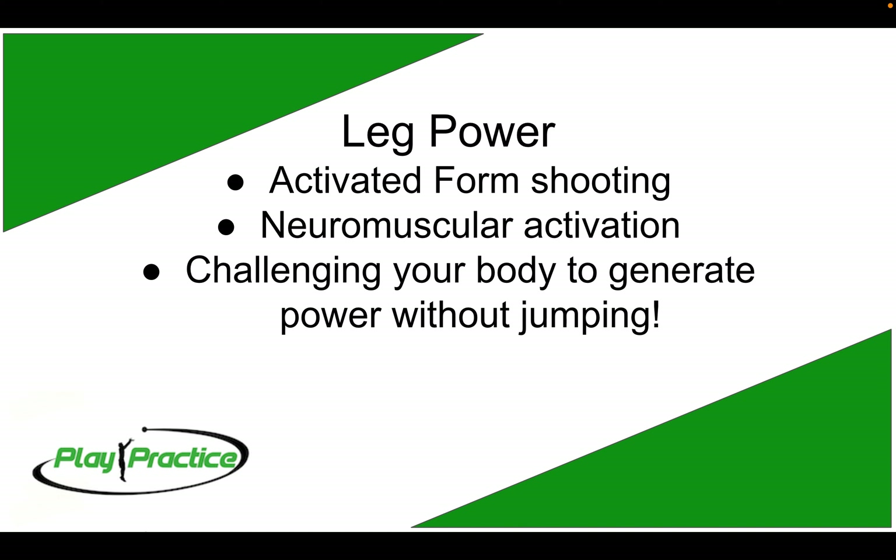We're going to watch a quick demo of what this looks like when we're talking about activated form shooting, and this will be exactly what it looks like when we're working with you on the court.